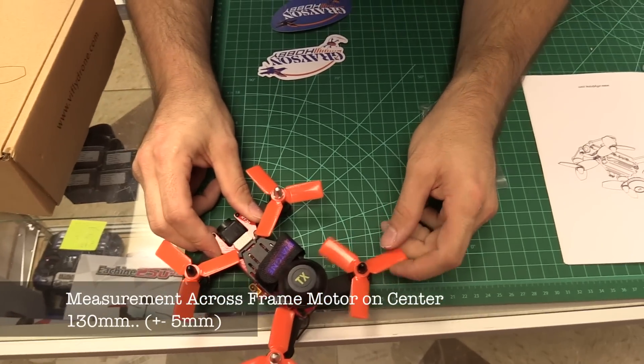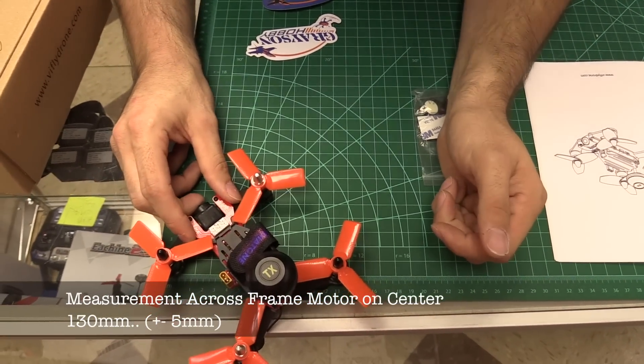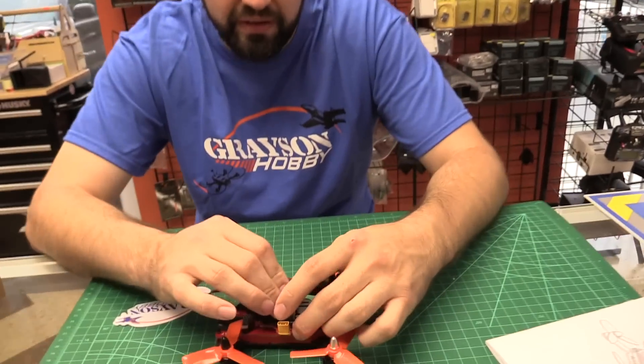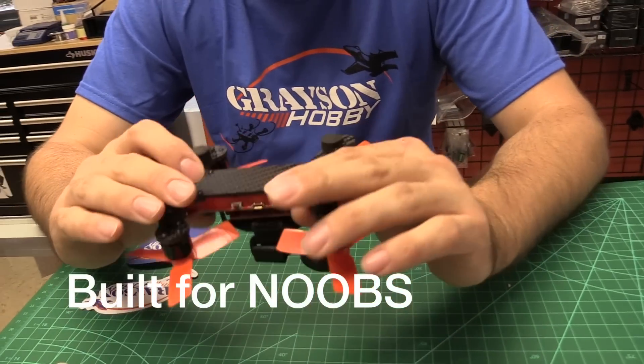It's actually a hair bigger than that, so it's close — like a 135. It's more of a classic 3-inch prop class, designed more for beginners. It's a pretty cool little quad.